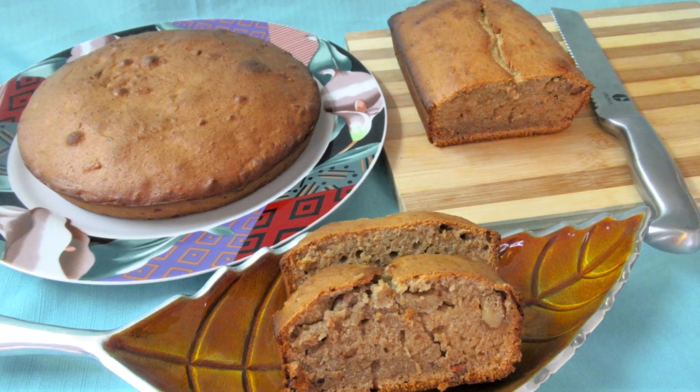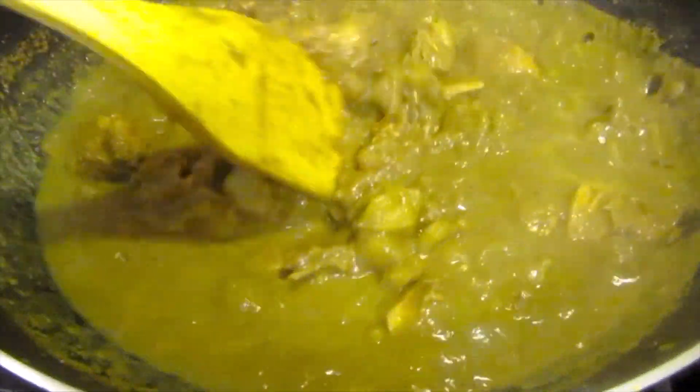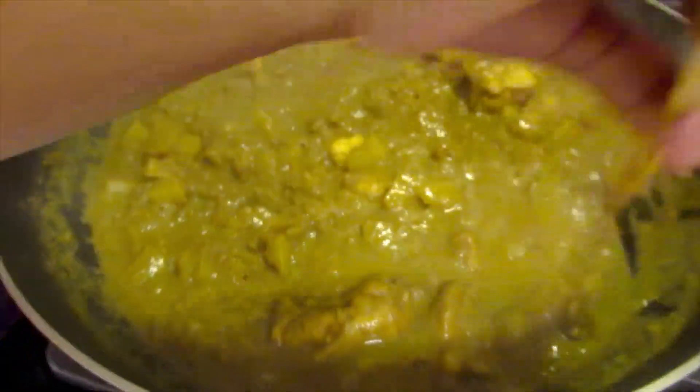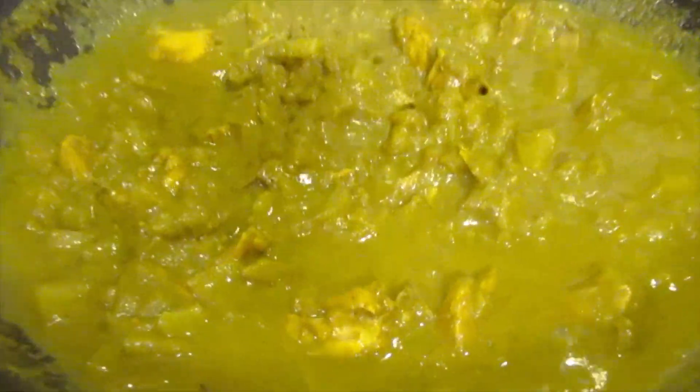Here's my plantain walnut cake. And the chicken and papaya curry is finished cooking. Here's my chicken and papaya curry served with rice. Please like and subscribe. I will include the ingredients in the description below. Thank you for watching.